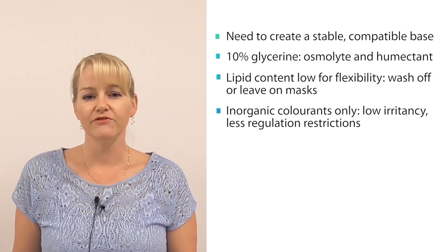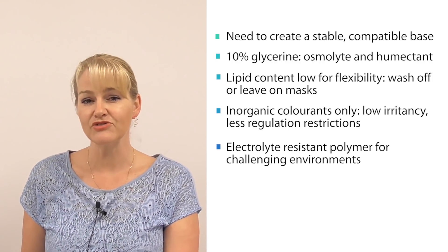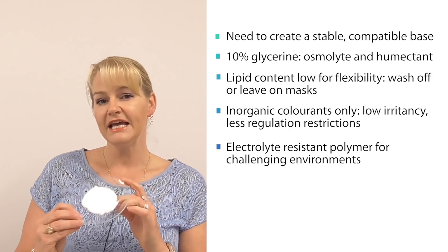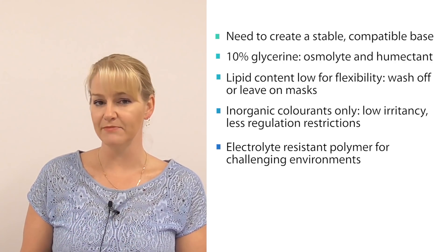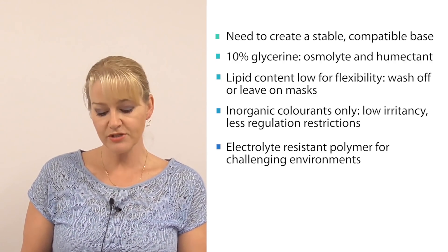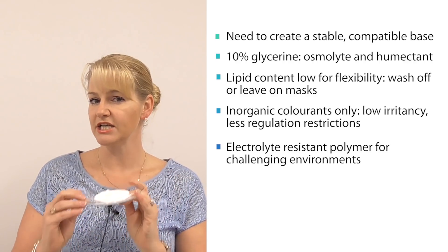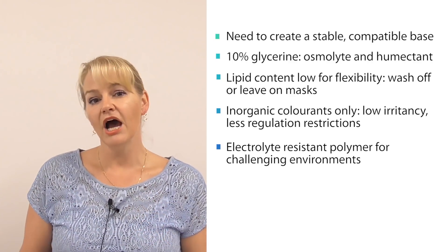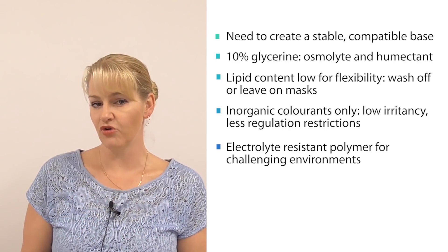I am using a very special polymer in this formula — one you've probably seen me use before. It's my go-to polymer to stabilize formulas even when they're going to be in very challenging environments, and that's Sepimax Zen. I've used Sepimax Zen because it will tolerate all sorts of electrolytes and charge, meaning I can add all sorts of actives, colorants, or oxides into this base and it won't destabilize the formula.